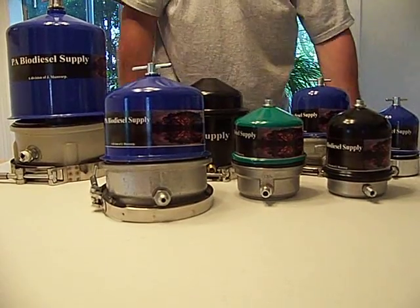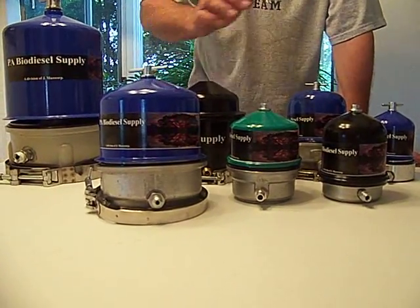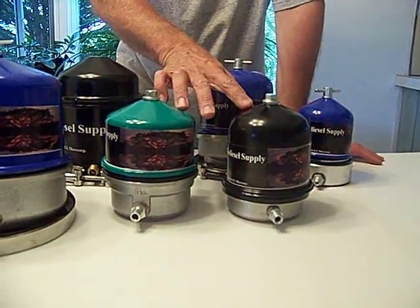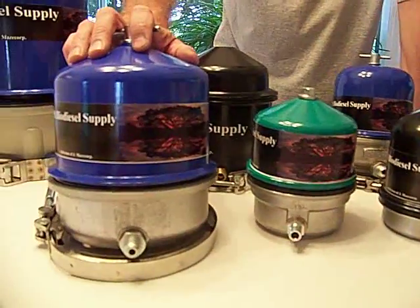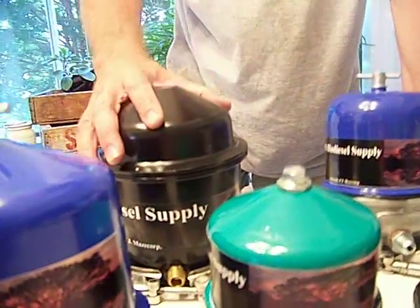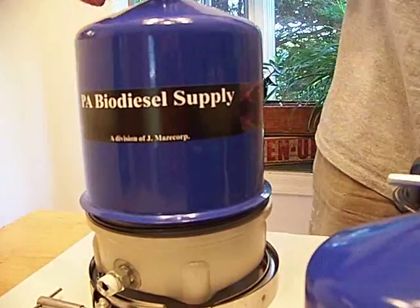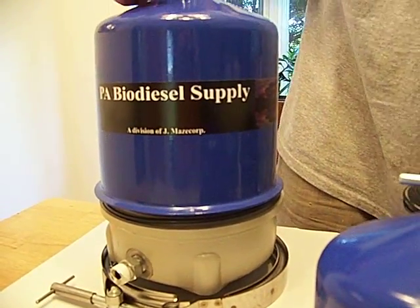We sell 55 and 60 gallon per hour models. This is the 55. These are the 60s. This is the 108. This is a 120 inverted. This is a 240. And this is the big beast — the big 300.